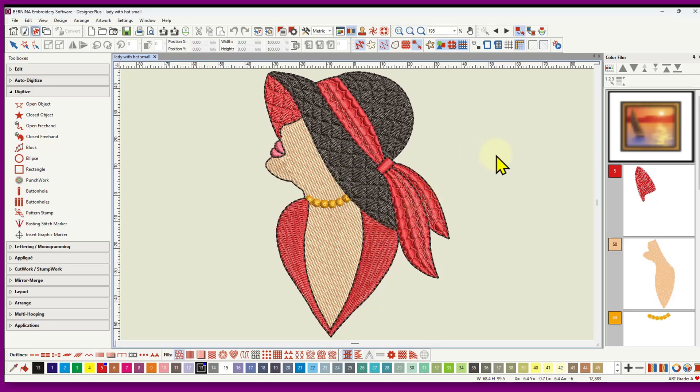Let's look at this design step by step. The first object I digitized — shown in red in the color film — is the inner part of the hat. I did that as an elastic fancy fill, but you could do it as a step fill. That is the bottom object; it's underneath everything else. As I said in the applique video, work from the bottom up — stitch things that are underneath first. If you don't get the order right, you can change it in the color film later.